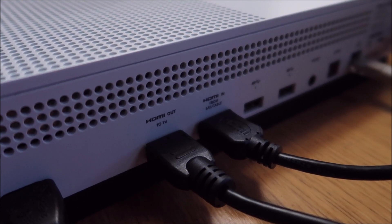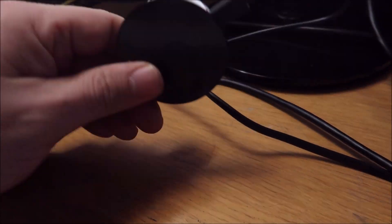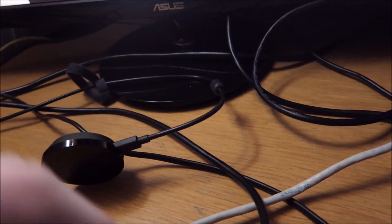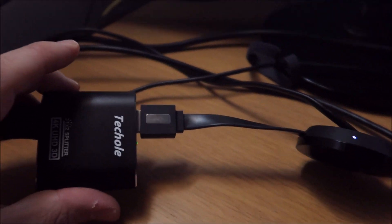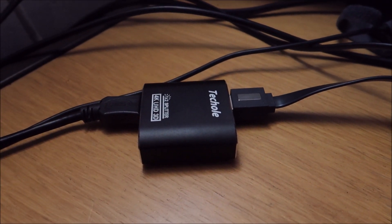It won't work if you plug the Chromecast straight into the other HDMI input on there. You have to use a splitter.